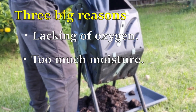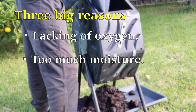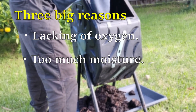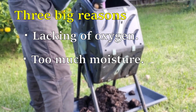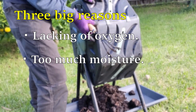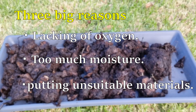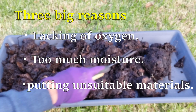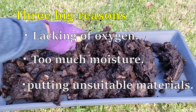The last time I put three bags of frozen kitchen scraps at one time, and I didn't add any brown materials. I believe that was the reason for the bad smell. That's why I put many egg cartons in it. The third reason is putting unsuitable materials, like meat or dairy products. Those materials are likely to produce a bad smell and bring more unexpected insects or pests.